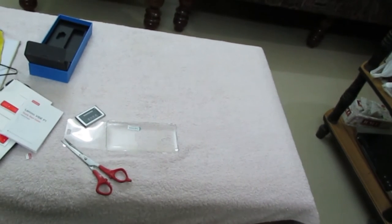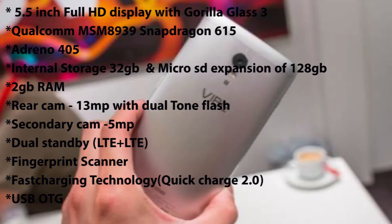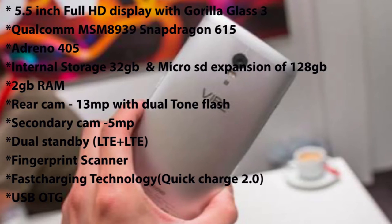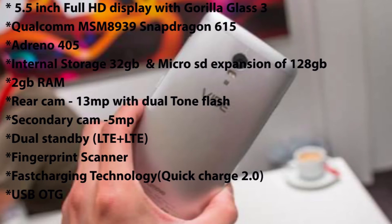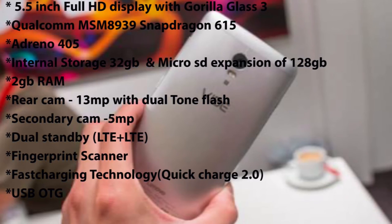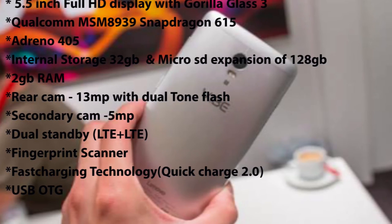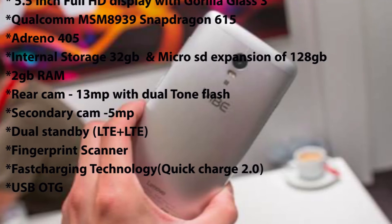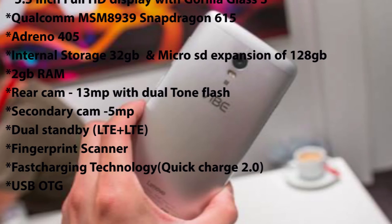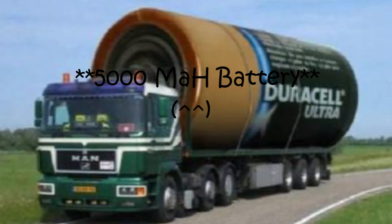Let's have an overview of specs for this device. It sports a 5.5-inch Full HD display with Gorilla Glass 3. It contains the Snapdragon 615 chipset clocked at 1.5 GHz for higher cores and 1.4 GHz for lower cores, and packs an Adreno 405 GPU. It has 32 GB internal storage, 2 GB of RAM, and microSD expansion up to 128 GB. It sports a 13 MP camera with dual-tone LED flash and a 5 MP front camera. The phone supports dual SIM and both support LTE. It also comes with a fingerprint scanner, Quick Charge 2.0 fast charging, and USB OTG. Last but not least, it sports a giant 5000 mAh battery which can easily power the device for a couple of days.